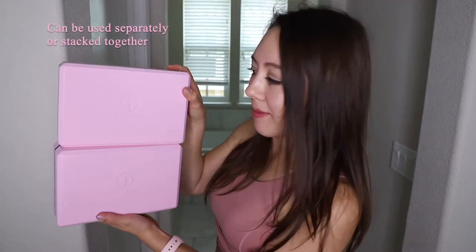These blocks are suitable for any yoga pose — you can use them separately or stacked together. They have a non-slip surface preventing slipping, and beveled edges which make for a steady, comfortable grip.